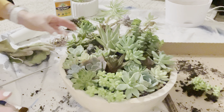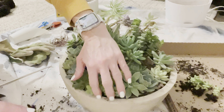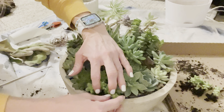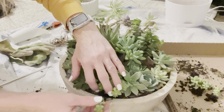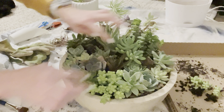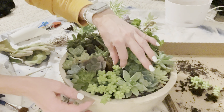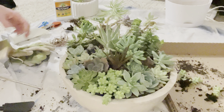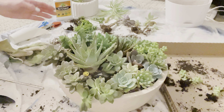I love it! Just stick a few more in there. Once a few more are in, and when these start getting longer and grow over the side, it's going to be gorgeous. I love it.